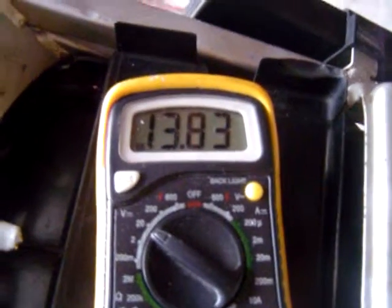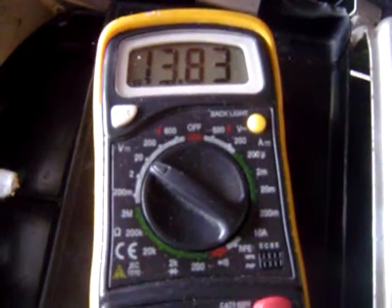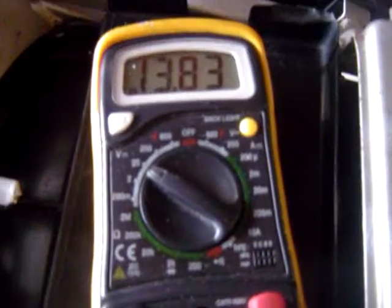It's not heating up. We're testing the voltage — it's stable, almost 14 volts, 13.84. It's not draining. It's working good.